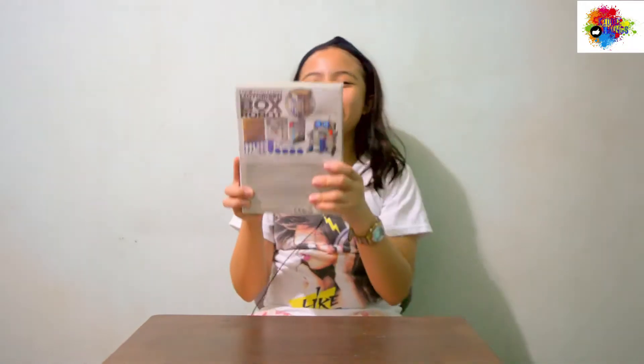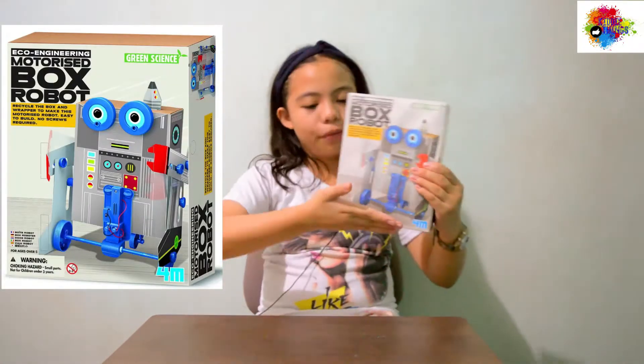Hi guys, it's me, Jara, and welcome to GiddyThings again! So now, our toy for today is the Motorized Box Robot from 4M. Thank you, 4M!